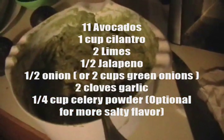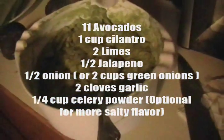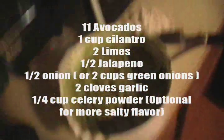So I've made the guacamole — that's about 11 avocados — to put into freezer baggies so I can have it for the future. Yay!